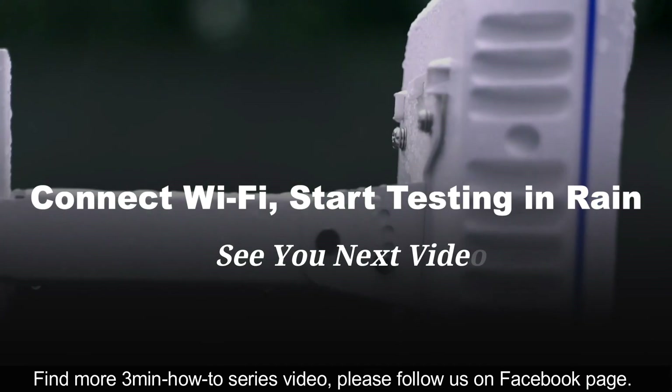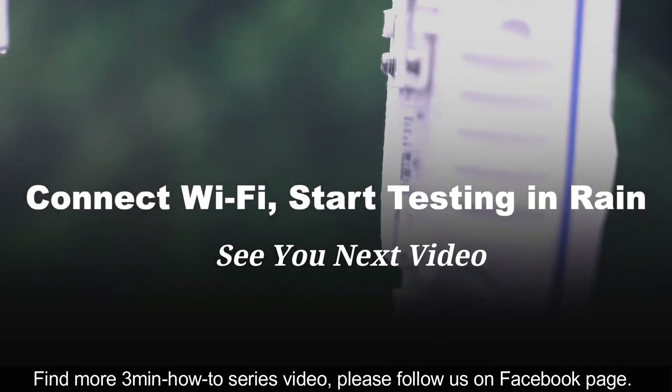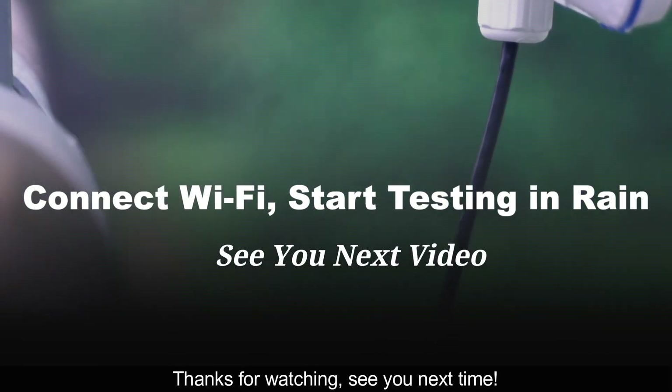Find more 3 minutes how-to series videos — please follow us on our Facebook page. Thanks for watching. See you next time.